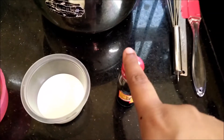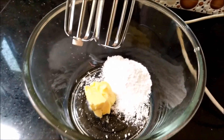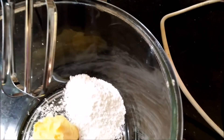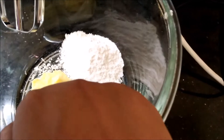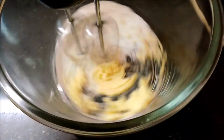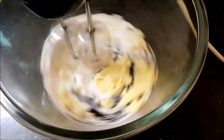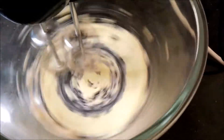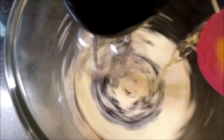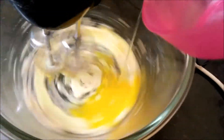milk, and some vanilla extract. First thing we are going to cream together the butter and sugar to make them smooth and fluffy. I also forgot to mention that I have preheated my oven to 180 degrees Celsius — you have to preheat the oven at 180 degrees Celsius.